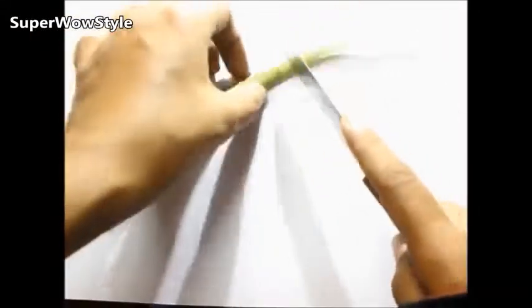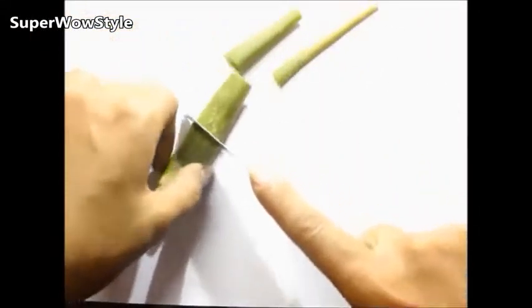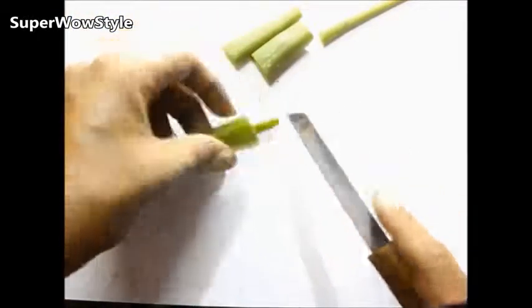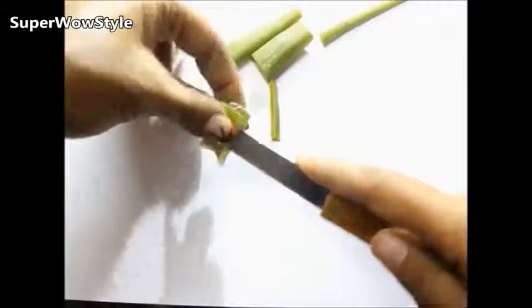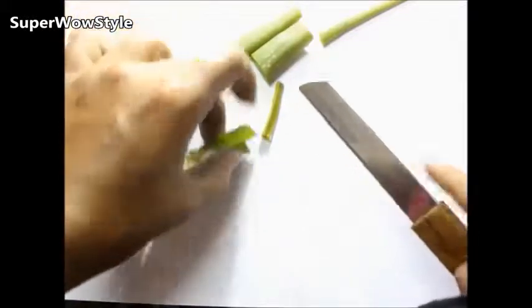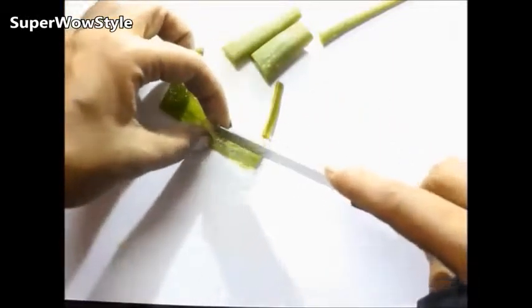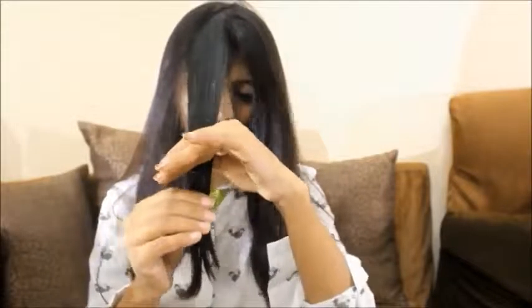If you're going to be using aloe vera leaves, here's a very quick way of cutting it. Please make sure you use larger leaves because the small ones are difficult to use. After keeping the last solution on your hair for about 10 minutes, start rubbing these aloe vera leaves — or your aloe vera gel. Don't forget to cover the tips extra well, especially if you're looking for a solution for your split ends.